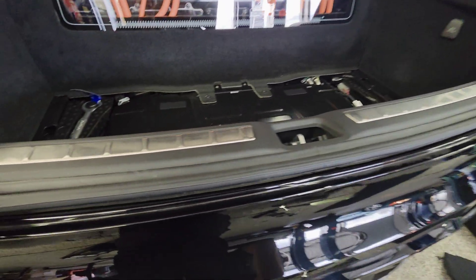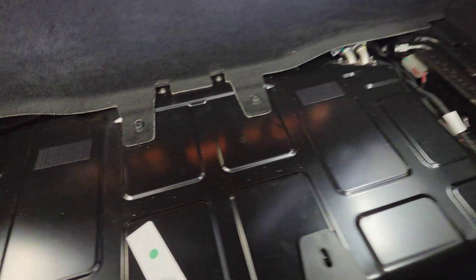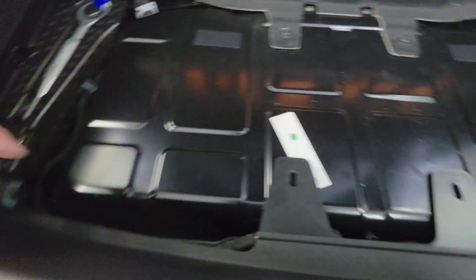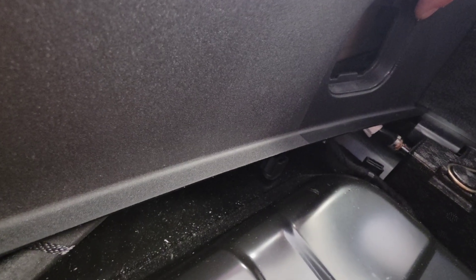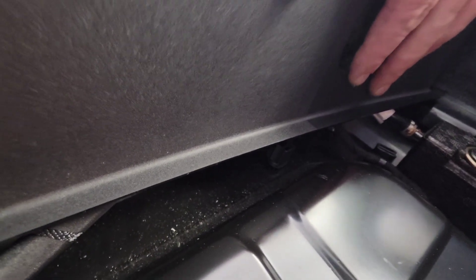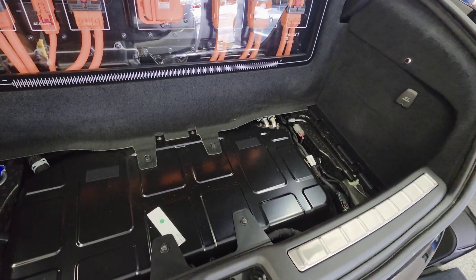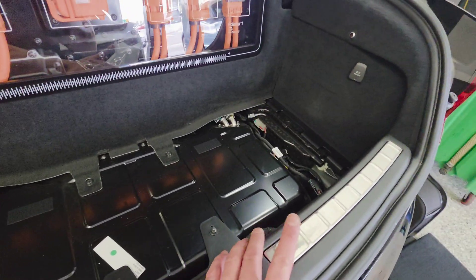After securing the trim piece, put this T25 back, this T25 back, and this 10 millimeter charger and trunk holder down — same thing on the other side. Now that everything is secure, put the carpet and the charger bag back in.